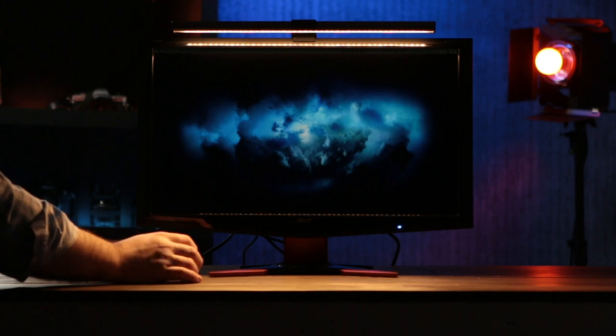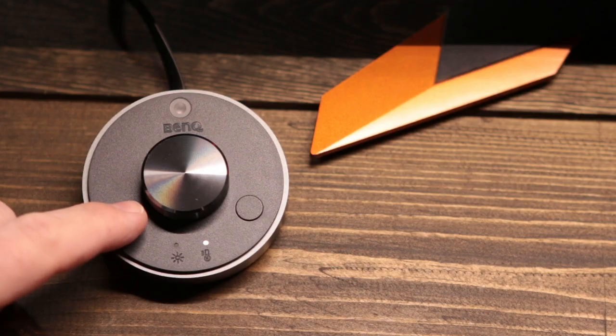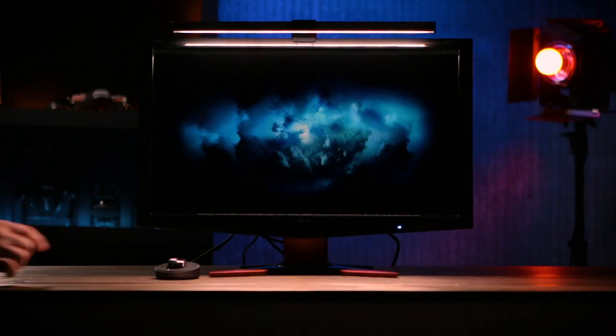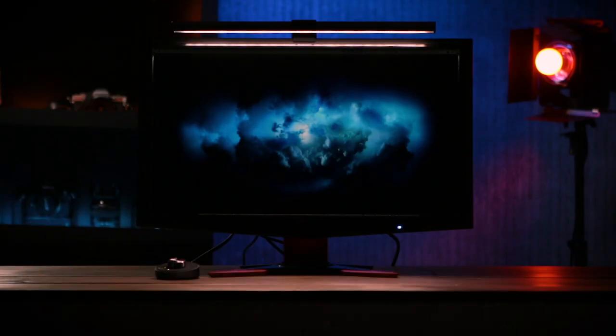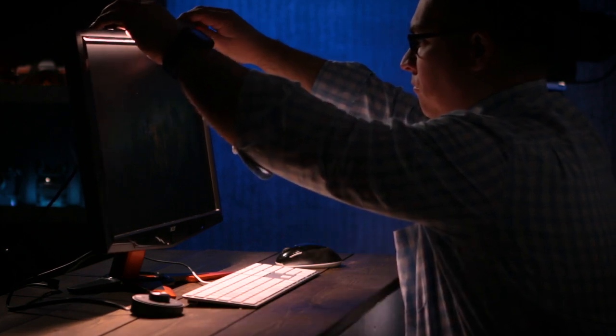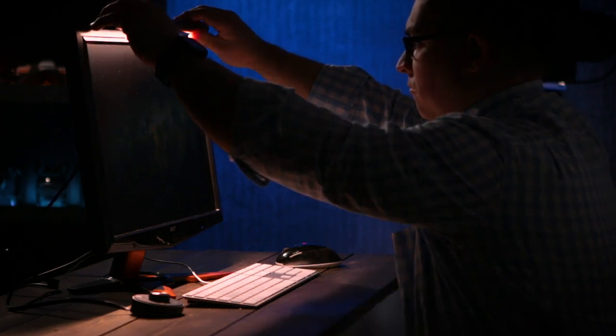You can also press the button to the left of the dial to let it auto sense the ambient light and set it to what it thinks is the best setting for your current environment. You can adjust it a little to find the proper light placement. However I adjusted it, I still didn't see a glare on the monitor.